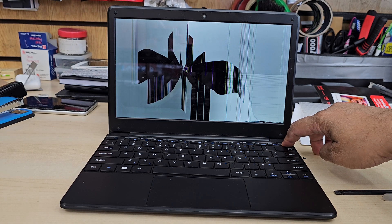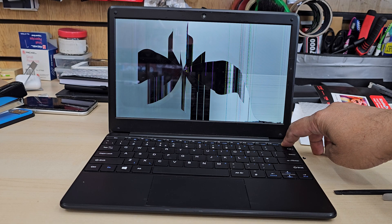The first challenge is to get the right model of the replacement screen. I tried on eBay and I finally got it.